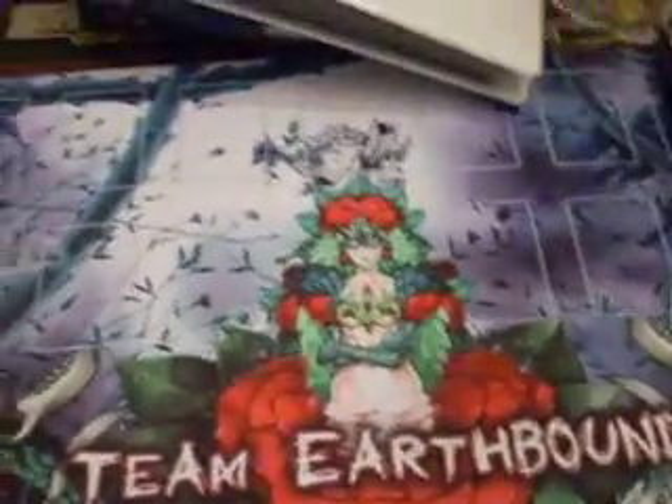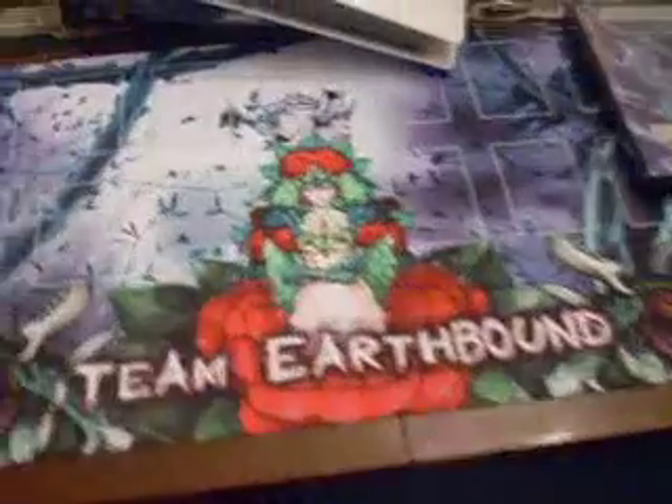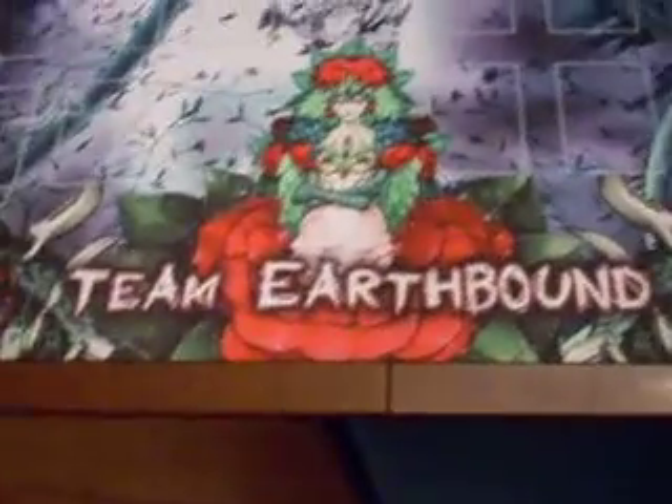First up, got a nice new play mat — Titanial Princess Camellias, Black Garden, Giga Plant — pretty much like a plant-type theme. I like the colors on it, and it says Team Earthbound, because me and my friend Zach are in Team Earthbound. It's really nice, custom made.